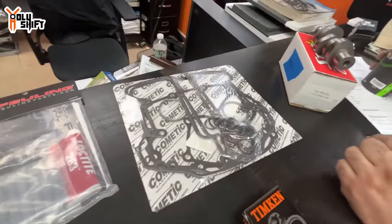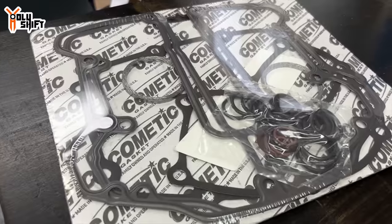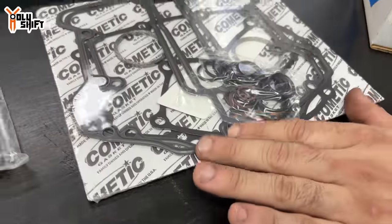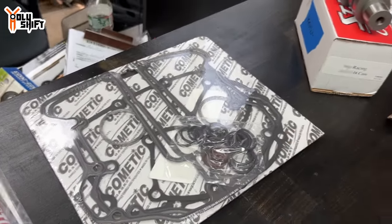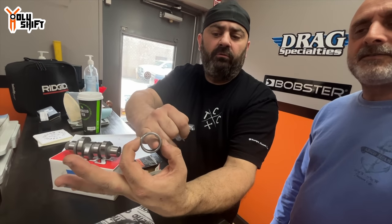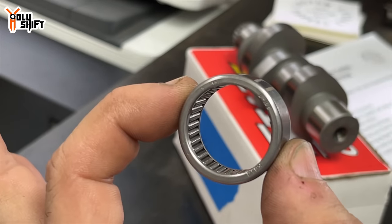We always use Cometic gaskets — we love Cometic gaskets, they are the best. The kit comes with the exhaust gaskets, rocker tops, all of the O-rings to put the engine back together, and it even comes with a Timken cam bearing. You saw this on the last video — full rollers versus the plastic in between in the cage on the stock Harley cam bearing. That's pretty much an industry gold standard.